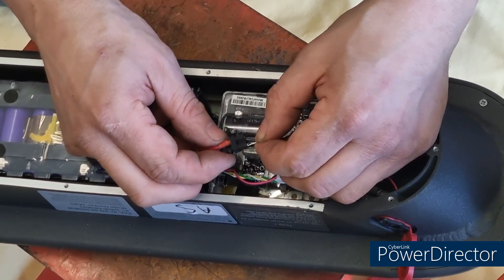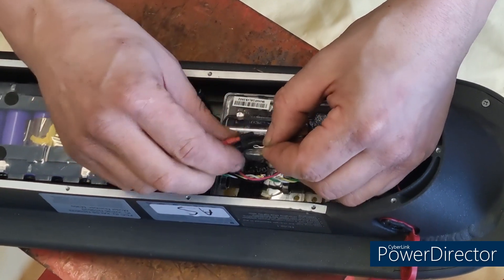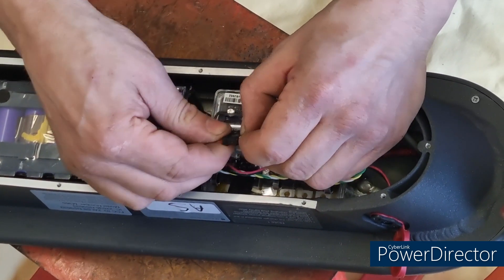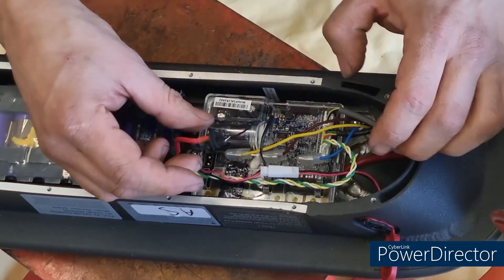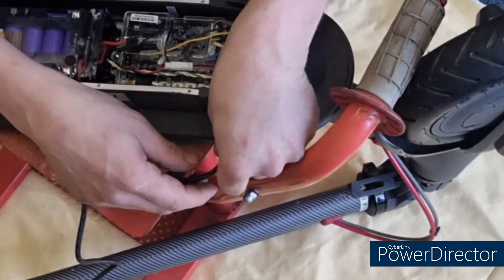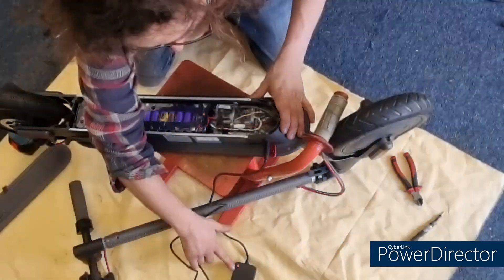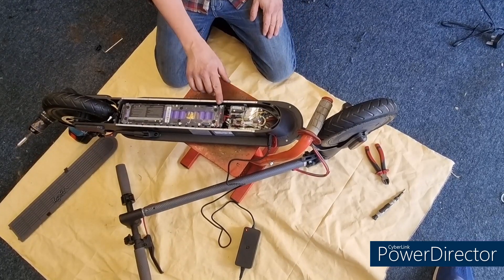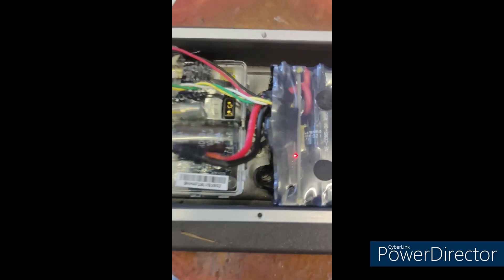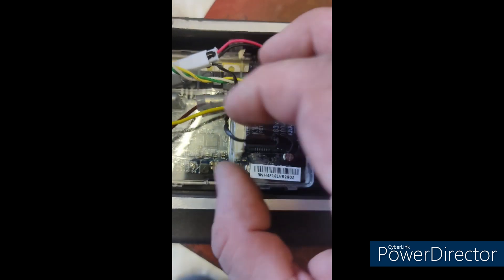What will happen then is we plug our charger in and it should go red and start charging. We should see two flashing lights on the battery. We will leave that charging for a little while, keeping an eye on it, and wait until it goes red.